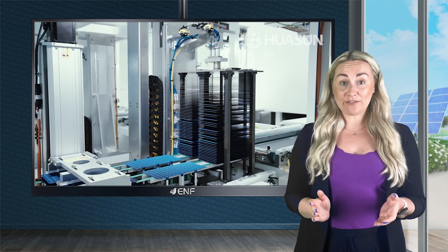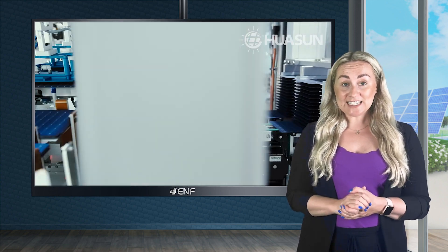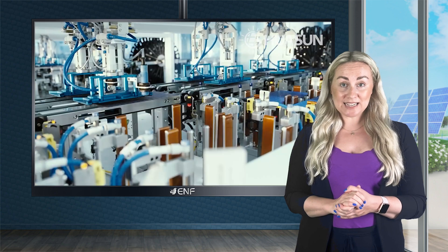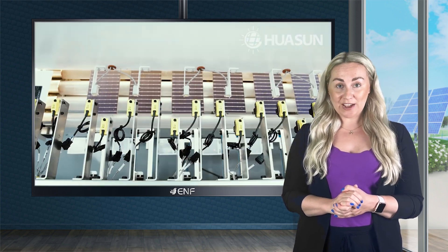The use of polyolefin elastomer-based encapsulant and double glass design facilitates greater performance and stability as it protects the modules from moisture, heat and ultraviolet radiation.